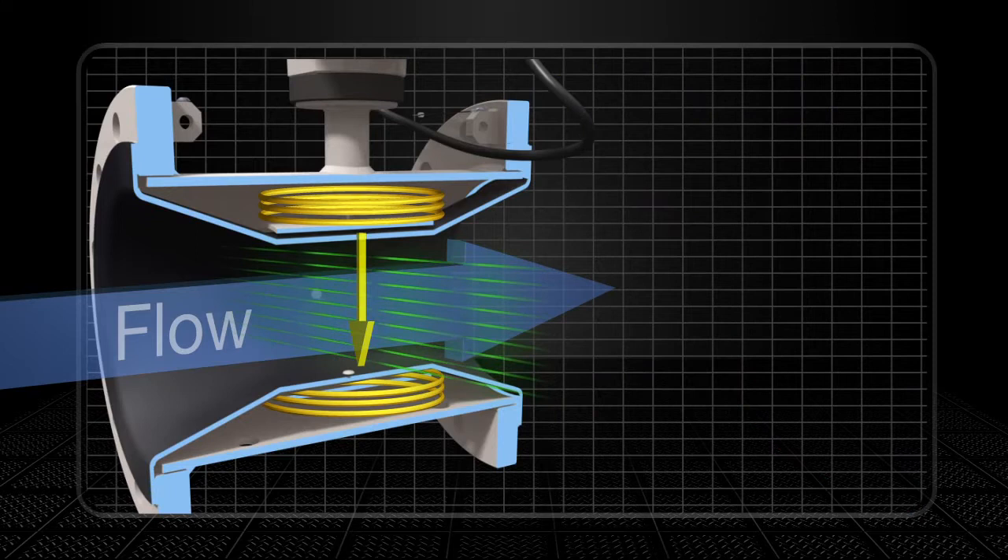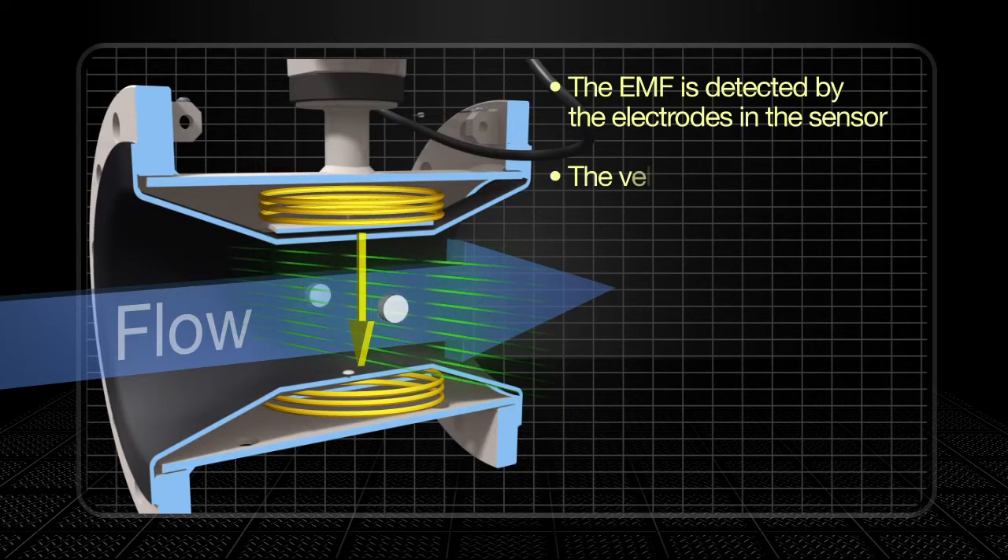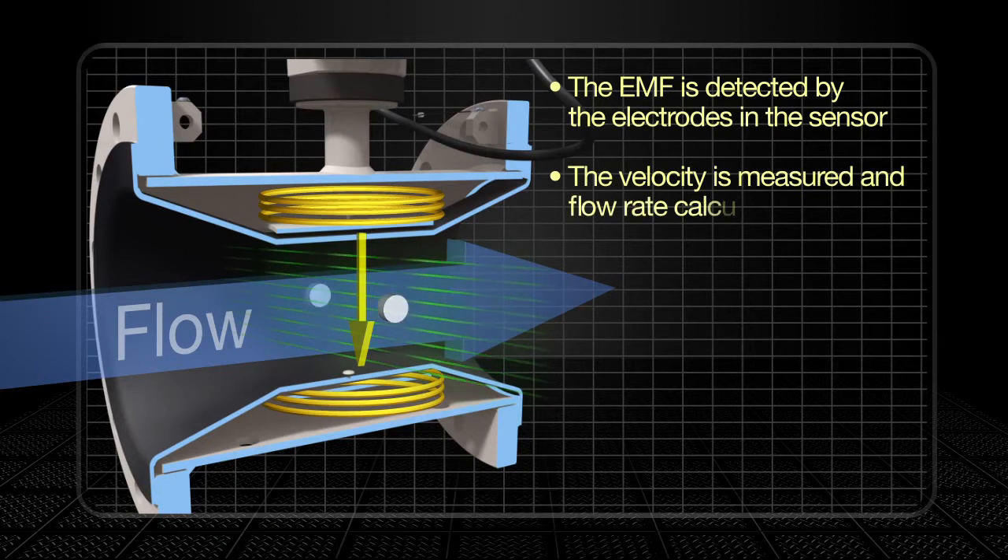The electromotive force is detected by the electrodes in the sensor. The velocity and hence the flow rate is then measured and calculated in the transmitter.